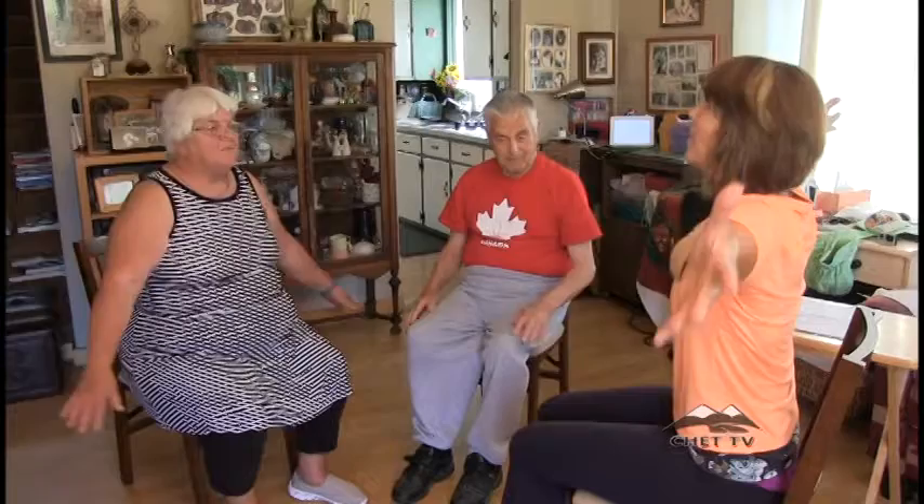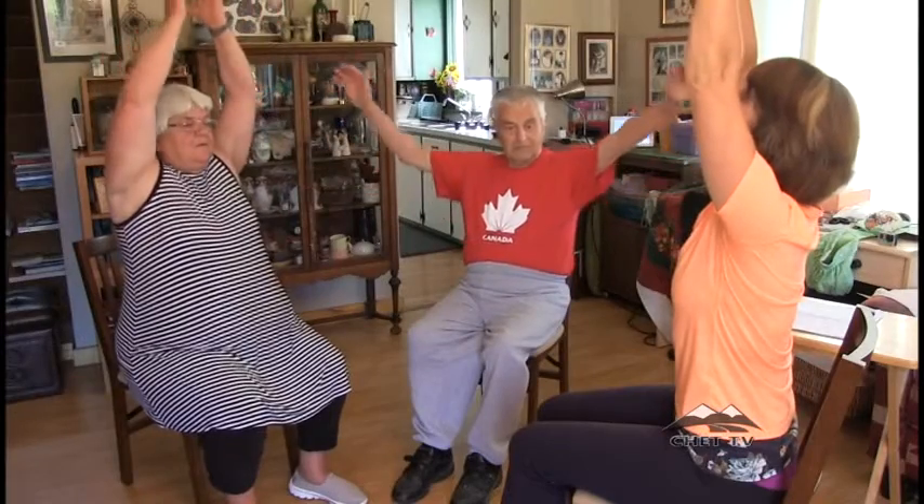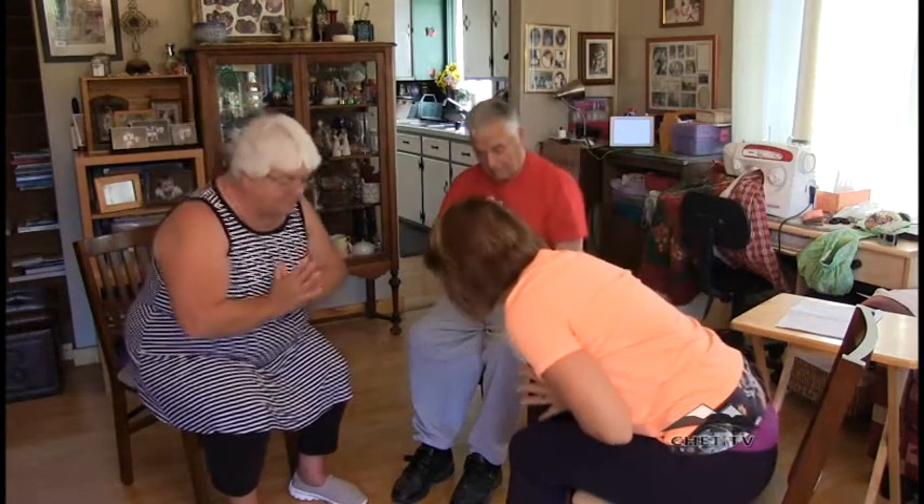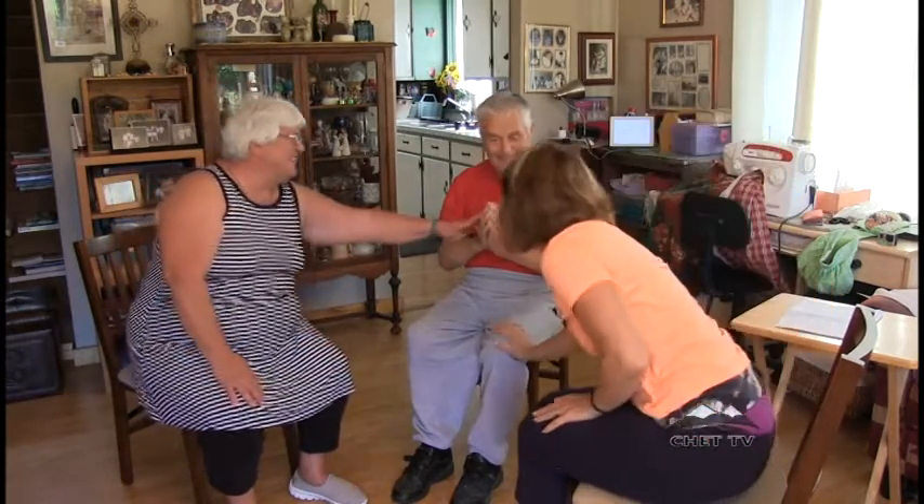Let's inhale up, press our hands together, draw those words into our heart. Taking our thumbs to our heart, bowing forward — namaste. The light within me honors the light within you. Great to be with you guys today, and I hope you enjoyed the practice.